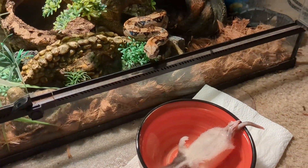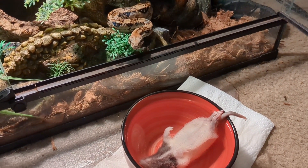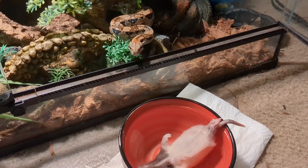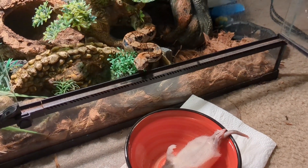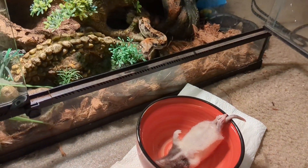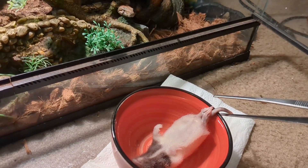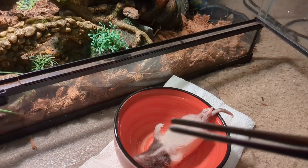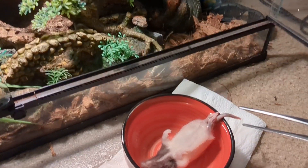He's about four feet long. Hopefully somewhere in the video I'll put up his last shed on the screen to show you. I know he's anticipating to feed, so without further ado let me just go ahead and grab these tongs right here and let's get the feed on film.